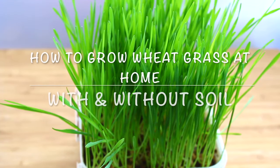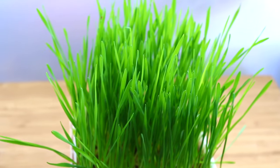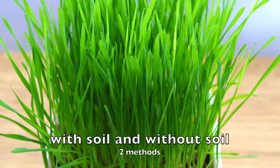How to easily grow wheatgrass at home. Hey guys, I'm Nisha Homi and welcome back to my channel. Today I'm sharing how to grow wheatgrass at home. I'm showing two methods: how to grow wheatgrass with soil and without soil.